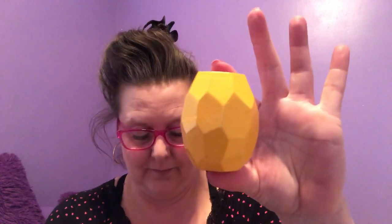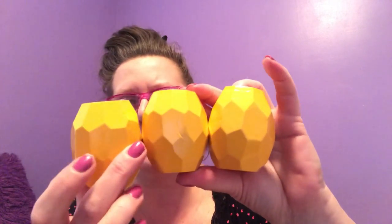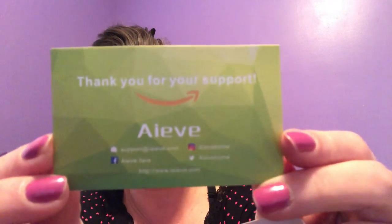So I'm going to open up this box here. Inside the box you're going to receive three pineapple shaped containers. They're wooden, they're not really heavy. On the back of each container there is a very sturdy magnet. You're also going to receive two spray bottles and a package enclosed with several discs — I will show you how to use those discs. You also receive some information regarding the company and how to locate them on Facebook, Instagram, and Twitter.